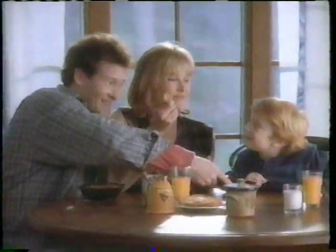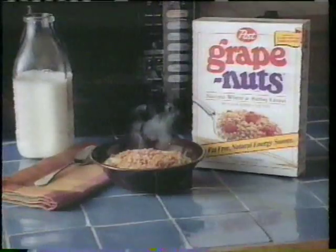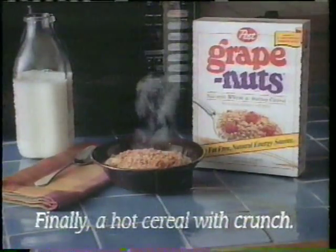So good. And now Mom's getting mushy. Yeah. Discover Grape Nuts Cereal Cooked Hot. Finally, a hot cereal with crunch.